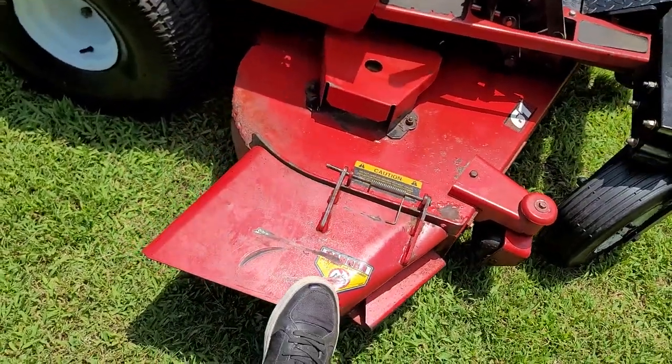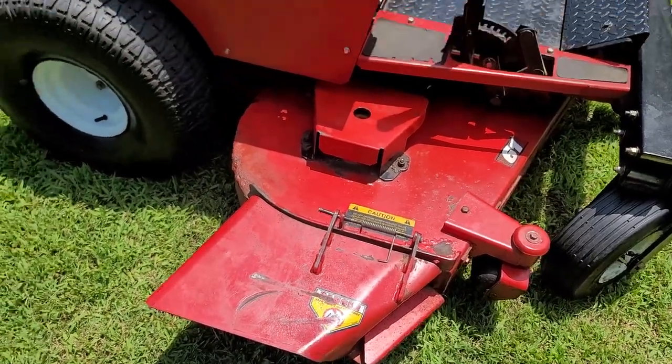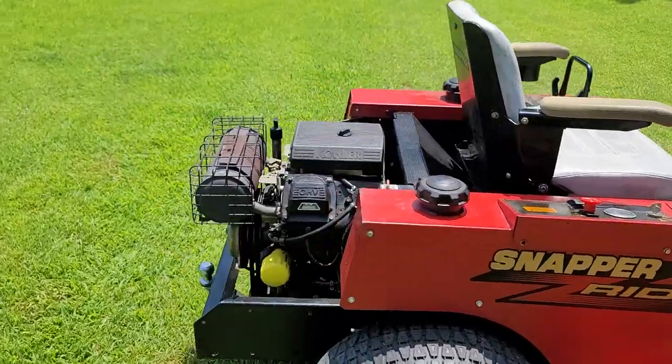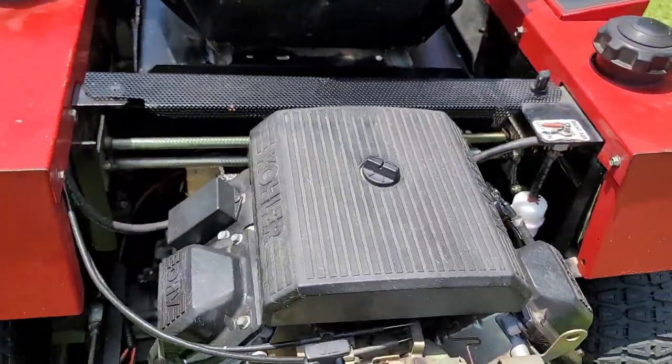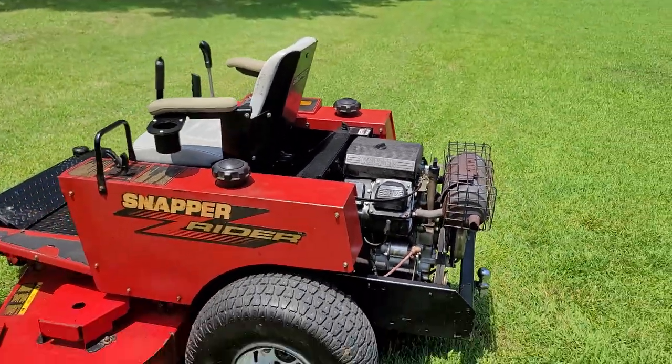It's got the heavy duty grass chute on it. You can order one of those rubber flappy ones to replace this if you want to. It's got real good tires on it, a 25 horsepower Kohler Pro motor. This is the overhead valve, older style motor. This is an older unit, but really clean.